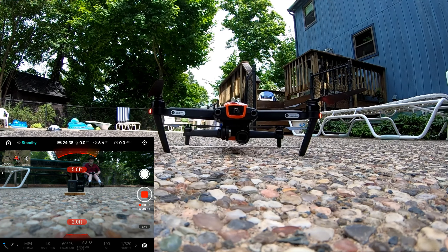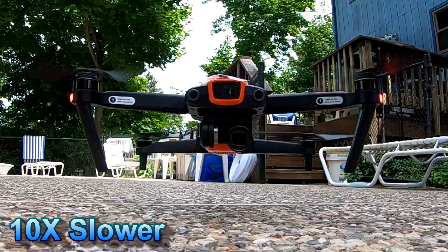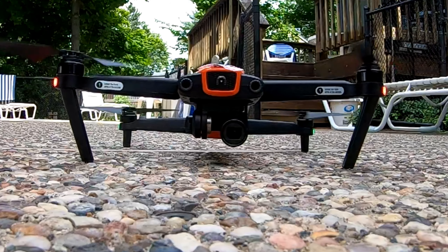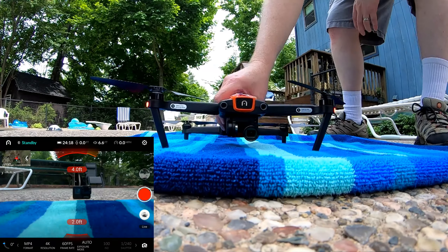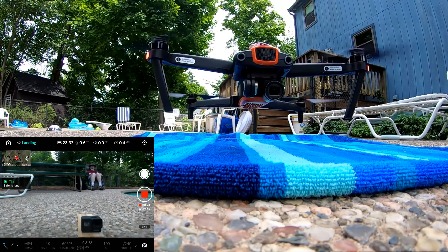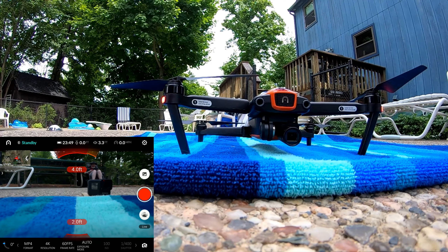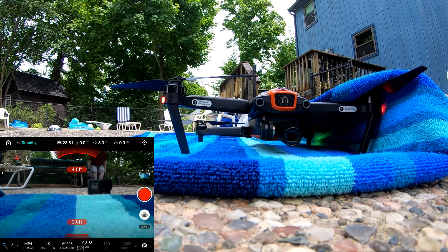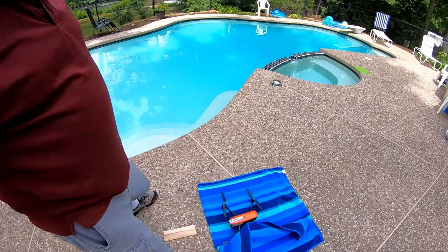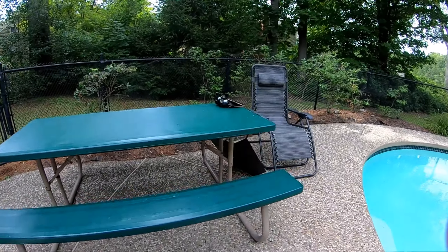That was very nice. That was hardly a collision at all. I was pretty sure that this thing was really running into the ground pretty hard when it landed, but that is just not the case. That is just not the case at all.